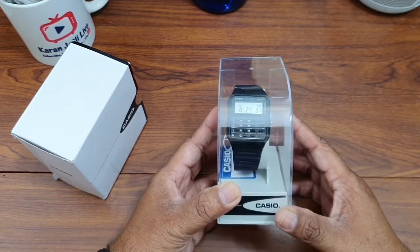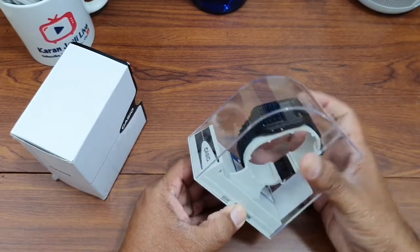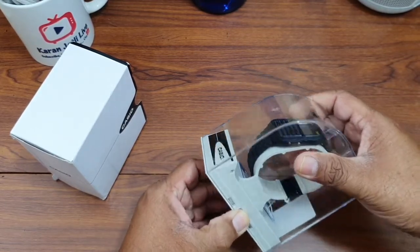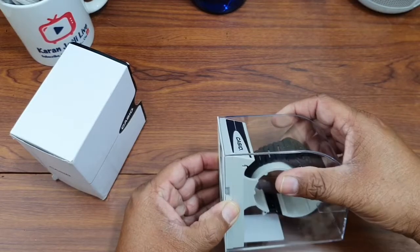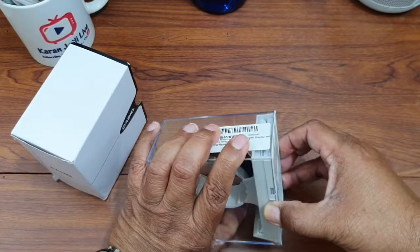I ordered it for a dear friend and I ordered it on Amazon. We paid about 25 American dollars for it. Now let us take it out and see what comes in the box.